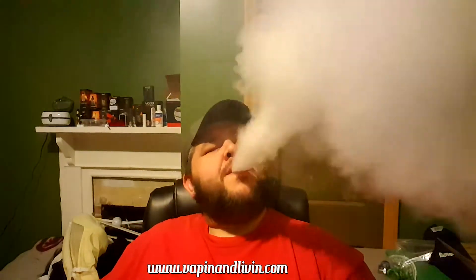First hit on the Icon — it hits pretty hard. That banana shake is good though, man. The airflow is good, those staggered fused Claptons, the combination of everything I got going on this thing right now is great.